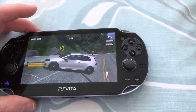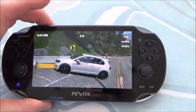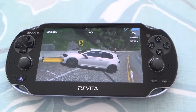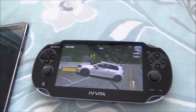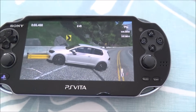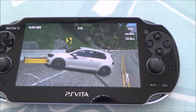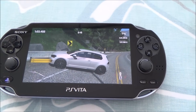Remote Play on the PS Vita is a really great feature that's not used very much. A lot of people think it's laggy, but with a LAN-connected PS4 and a good 4G signal it works well. It depends on the game though — first-person shooters may not work as well, whereas a racing game, Minecraft, or a platformer will be more forgiving.